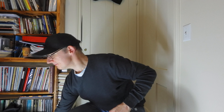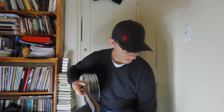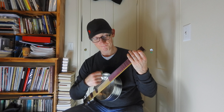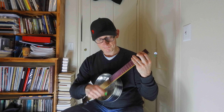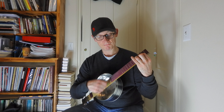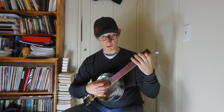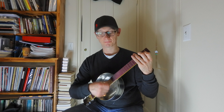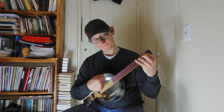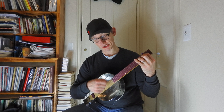On ukulele you could also tune down — tune it down a whole step — and it becomes F, A minor, G.